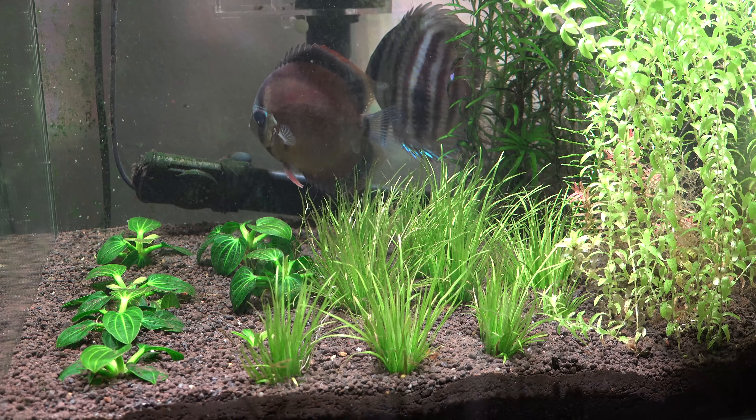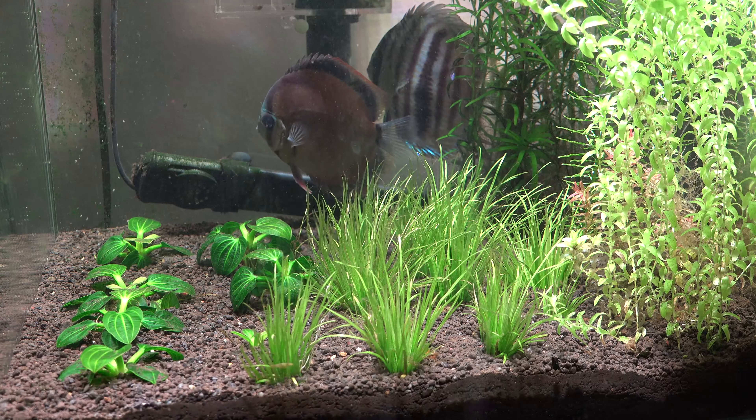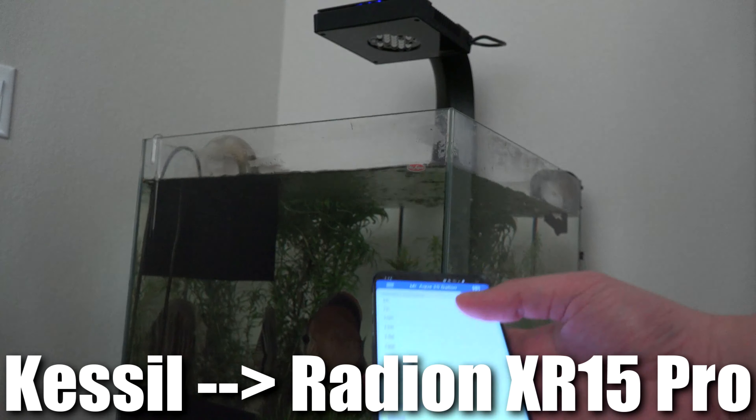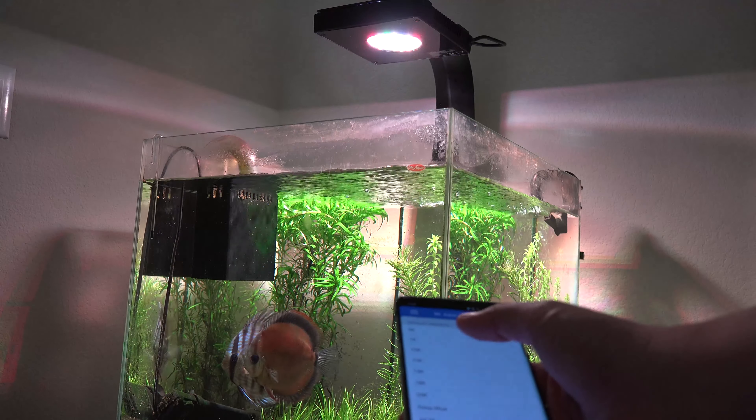For the time being, I moved the discus pair outside in the garage so that this tank could actually recycle. After the swap of the substrate, it took about three weeks to fully cycle. There was a lot of ammonia, especially in the new substrate, so it just leached and leached a lot of ammonia.